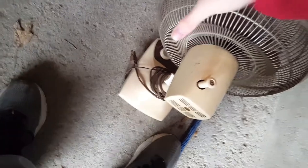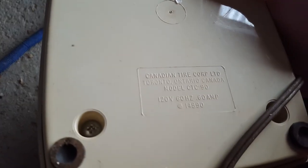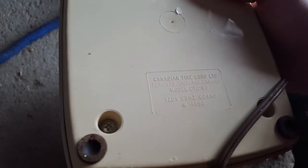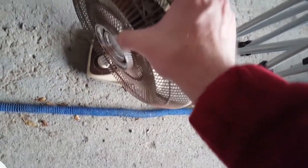I wonder if it has a manufacture date on it. I can't read that with the phone in my hand. Let's see — 14,890. Model CTC-90. Almost sounds like an RCA television. The grill is on upside down — that's annoying. That's going to need cleaning.